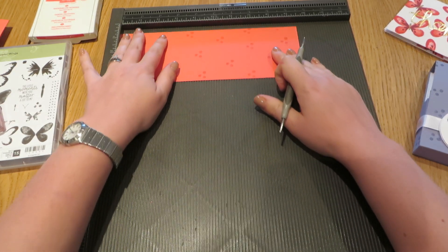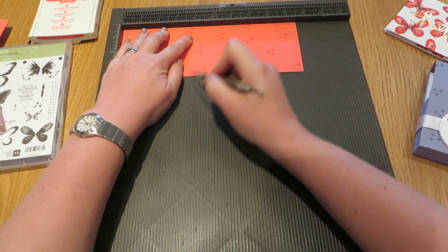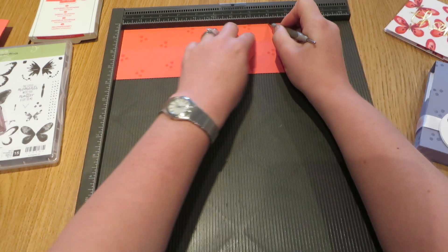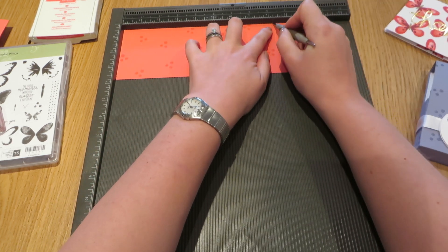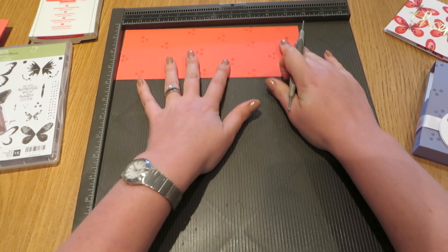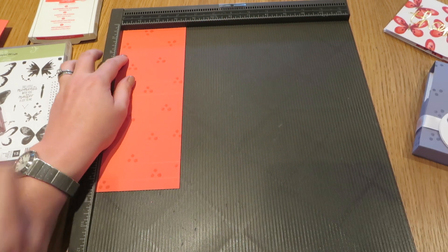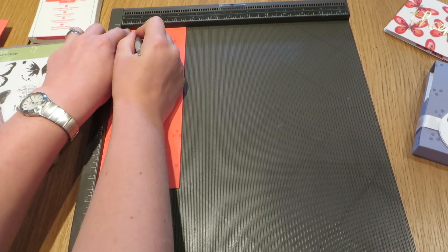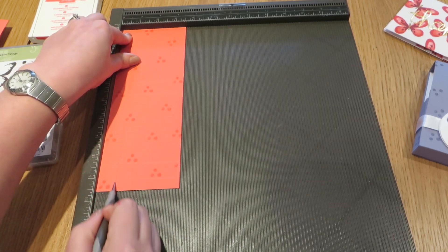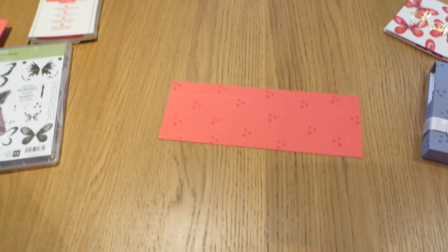Put that to one side and bring in the smaller piece of cardstock, which we're going to score on the long side at three and three-quarter inches, four and a half inches, eight and a quarter inches, and at nine inches. Then turn it round to the short sides and we're just going to do one score line at three-quarters of an inch. That's all the scoring we're doing.